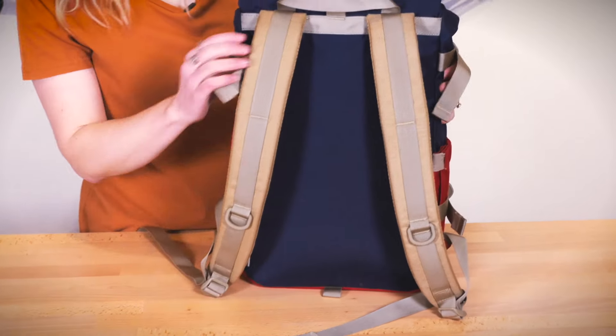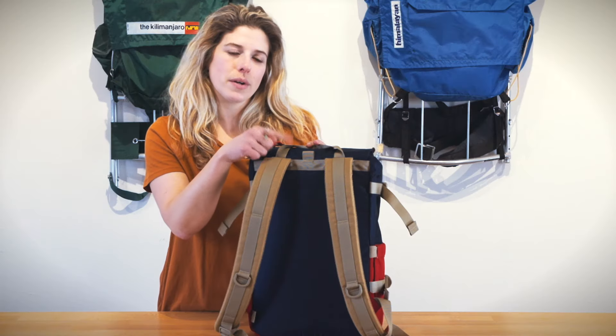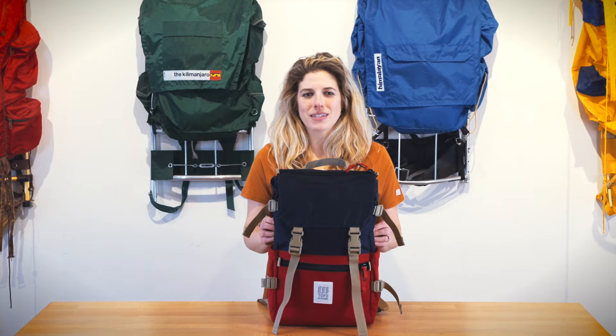On the back of the bag we have padded backpack straps, our top carry handle loop, as well as our Pack Fast travel bag attachment loop where you can attach our Rover Pack Classic onto your travel bag. This is the Rover Pack Classic by Topo Designs.